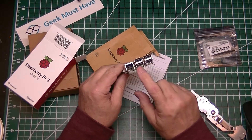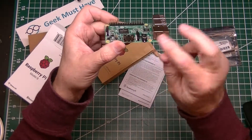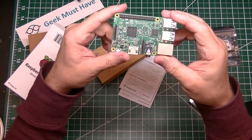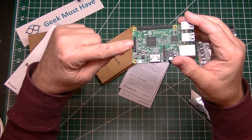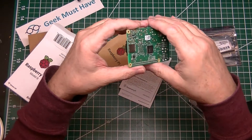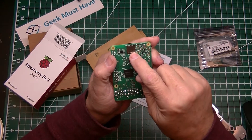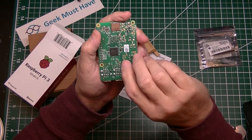It's basically got four USB ports, an ethernet port, power jack, and HDMI. It's got the 40-pin row of general purpose I/O. It's even got the camera jack on the side so you can hook up a Raspberry Pi camera if you want to. And on the bottom, it's got a micro SD slot so you can put in a micro SD card and add storage to it.